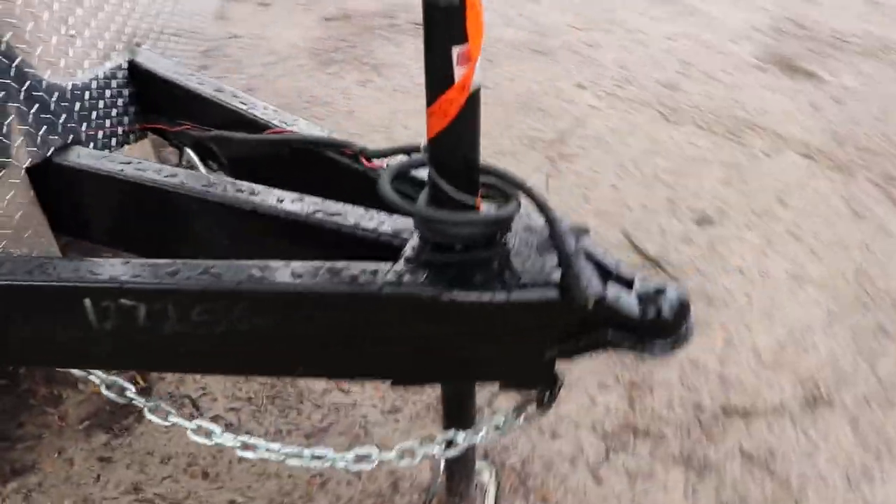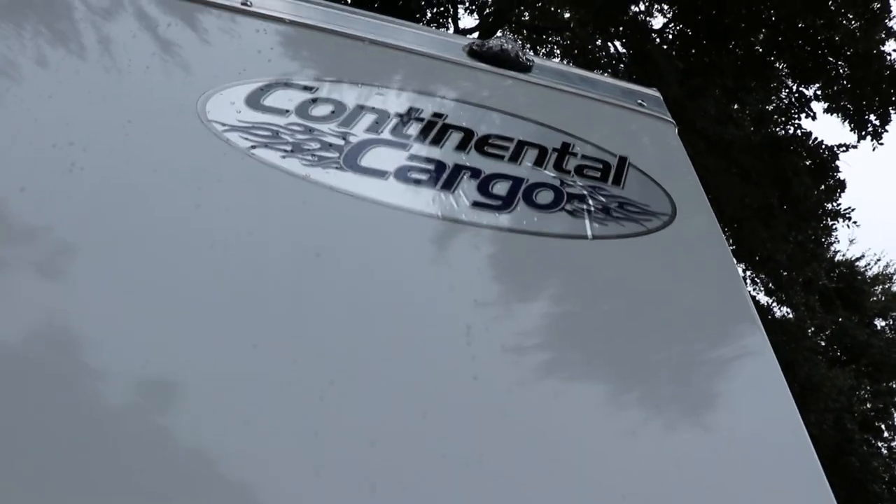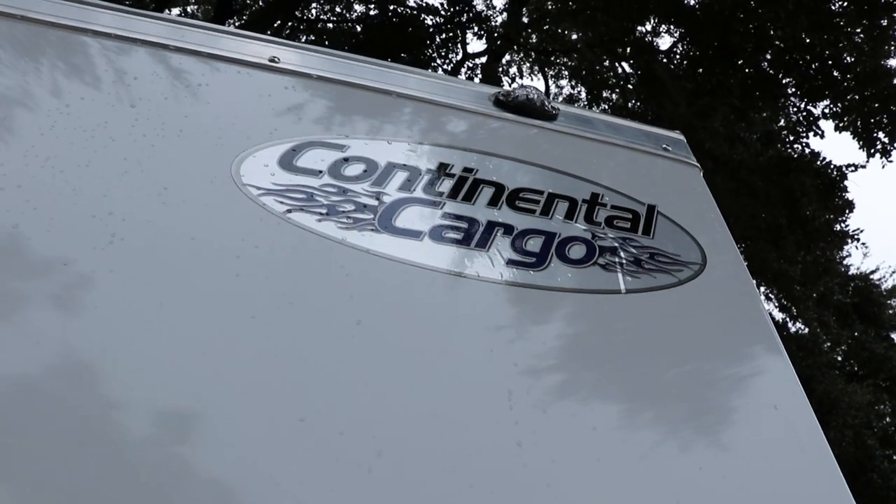That's been a quick look at this Continental Cargo 8.5x28 enclosed racing trailer. For more trailers like this one, check out our website at WrightTrailers.com.